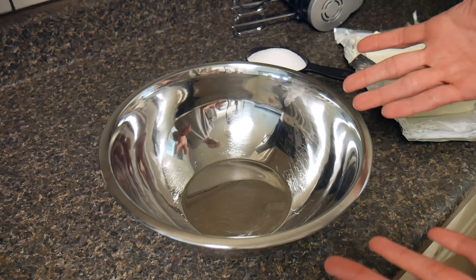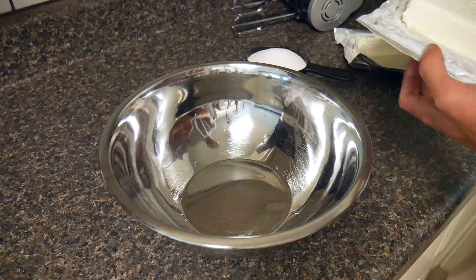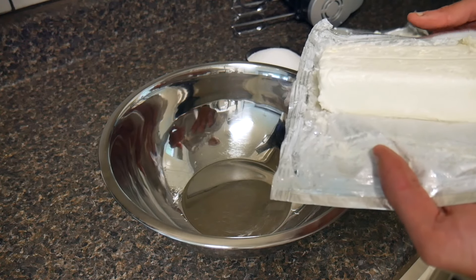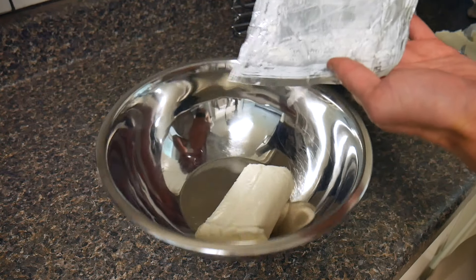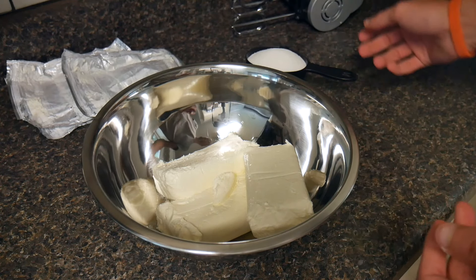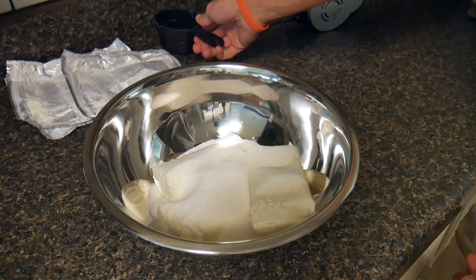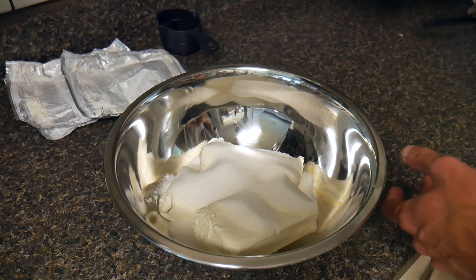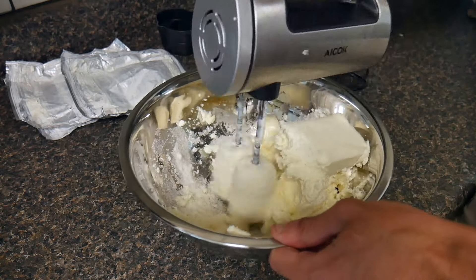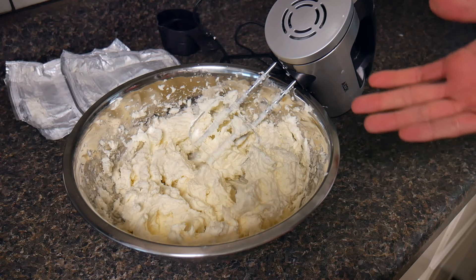Our next step we're going to make the cake cheese part of the cheesecake — this is the filling that goes on top of the crust. We've got our three packages of Philadelphia cream cheese. These have been sitting out for about an hour to let them get a little lukewarm and softened, so we're going to dump those in the bowl: one, two, three. And now we're going to add one cup of sugar. Now we just need to use our mixer to mix that up until it's nice and smooth. Probably should have used a bigger bowl, but it'll be okay.